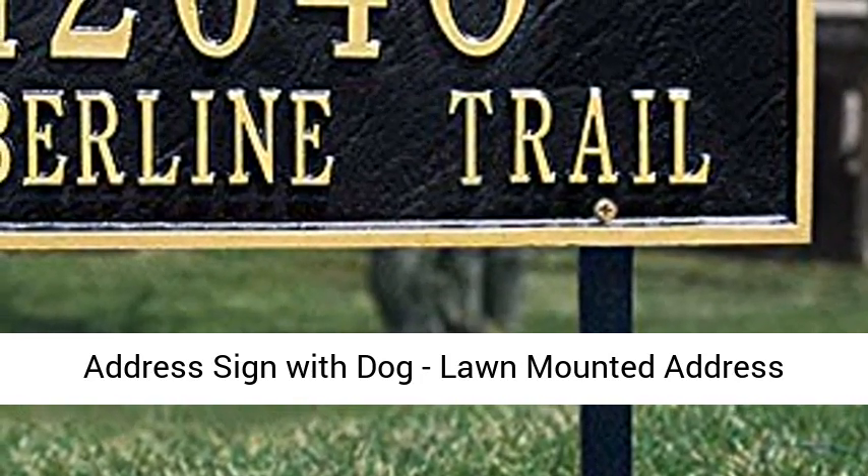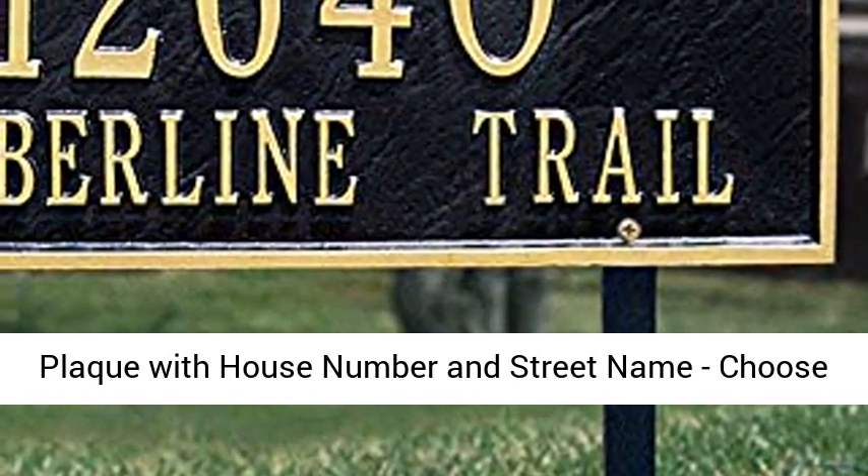Address sign with dog. Lawn-mounted address plaque with house number and street name. Choose your color.